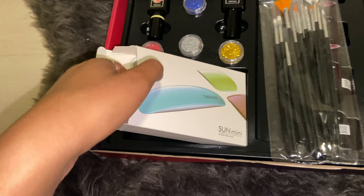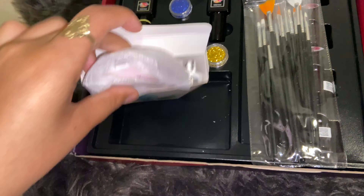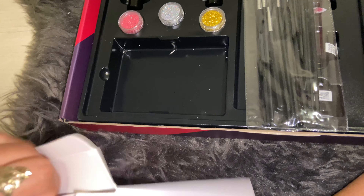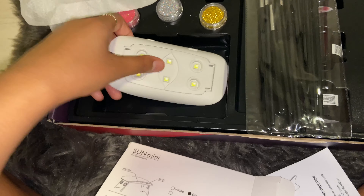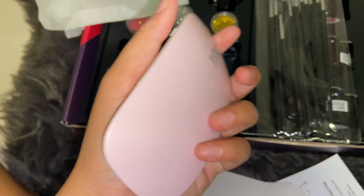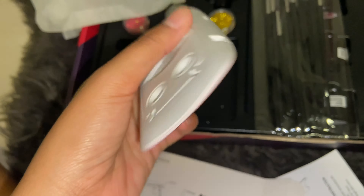Like I said, it has six LED lights. This is how it looks — you can move it like this and hold it over a nail. The button controls the timer; it does 30 seconds and 60 seconds. The button is kind of hard to push.